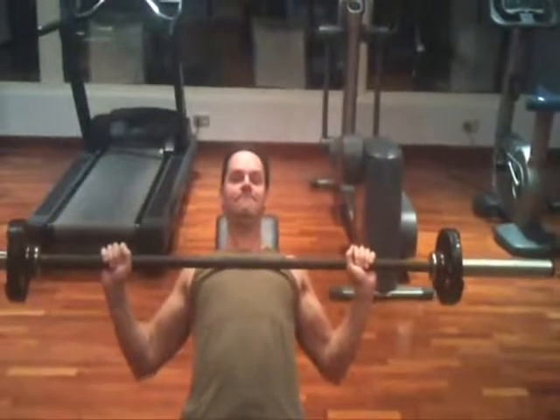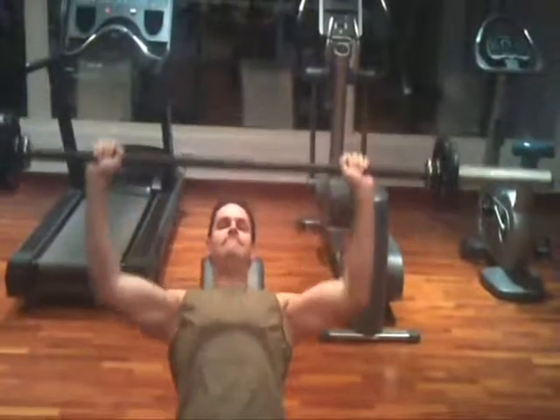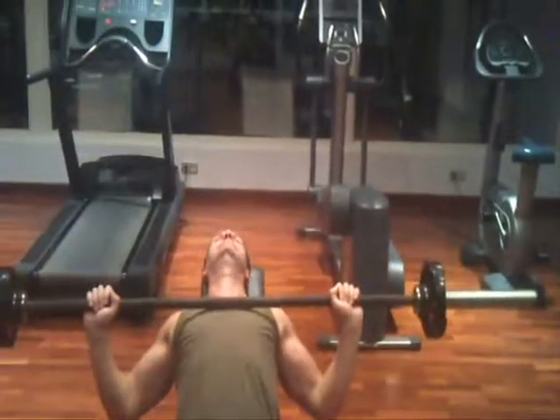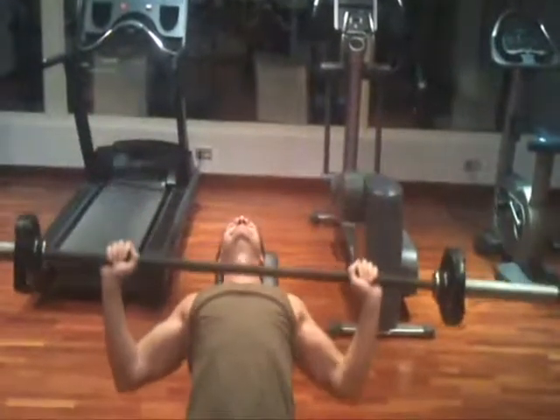Lift the barbell off the rack and slowly lower it to about 3 inches above your clavicle, just below your neck, just below your Adam's apple, and then press the bar back to the start position.